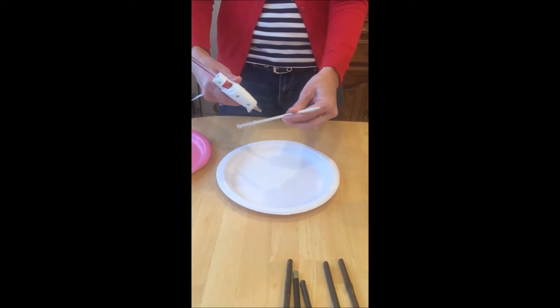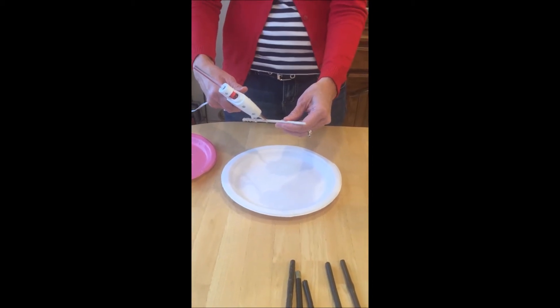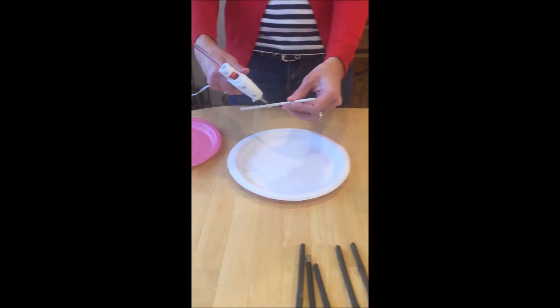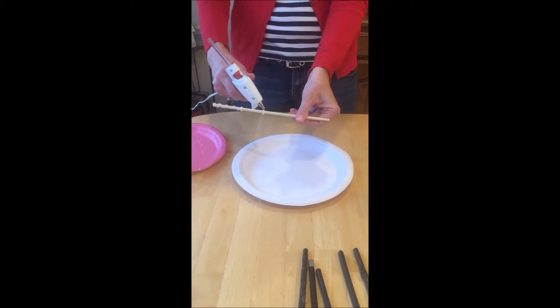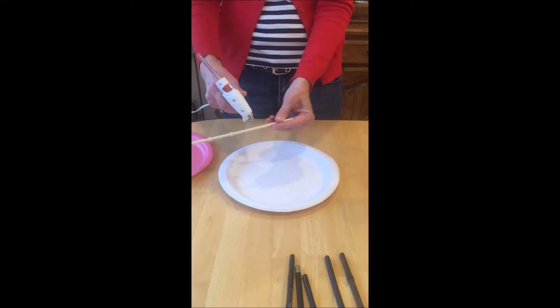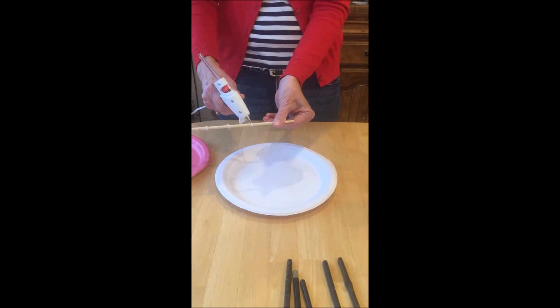One of the wands I showed you had some little blobs going up it, so maybe I'll add a little more just for fun. You can just do it however you want. Now I love painting with craft paint. If you're not much into that, you could use some of the glitter glues, that kind of thing. But what I'm going to do is just paint this all brown when I'm done.